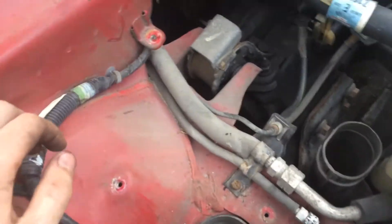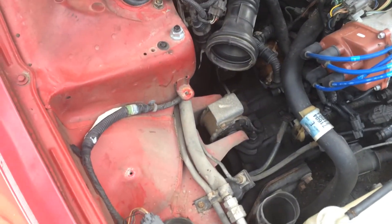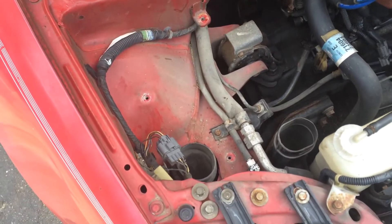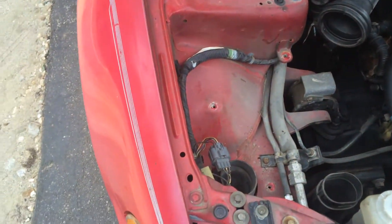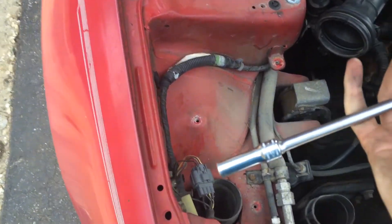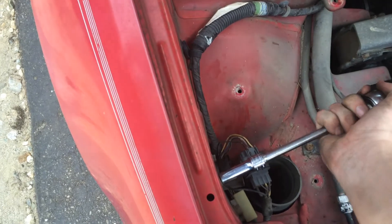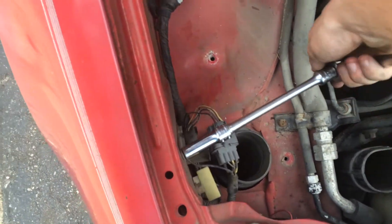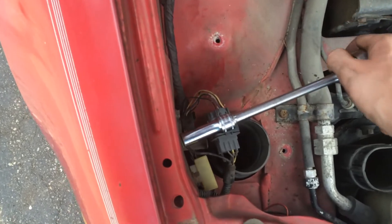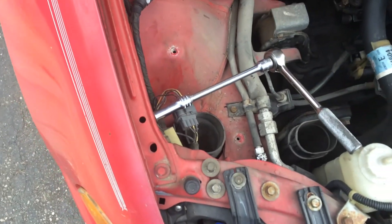Doing all this stuff and it's just right next to each other, which makes it super easy. Not too hard — you just take a socket wrench and you just loosen it up. Pretty hard to do with one hand, but you get the point.